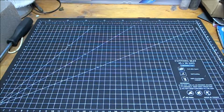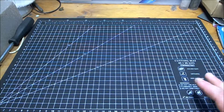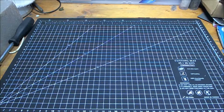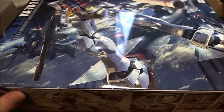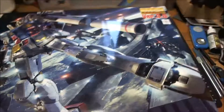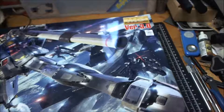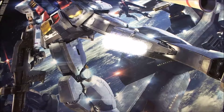Hi guys, it's RLC321 back again with another unboxing video. You've probably already seen my Hulk and Gundam unboxing. Next unboxing - I've been after this kit for quite a while, ever since it was released, and I finally got it. It is Bandai's Master Grade RX-78-2 Gundam Version 3.0 - the granddaddy of all Gundams.